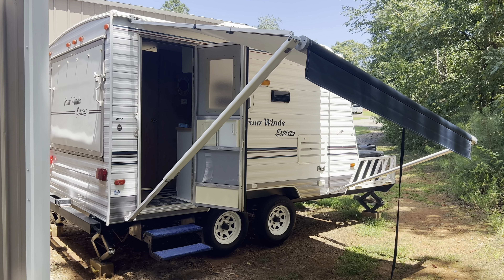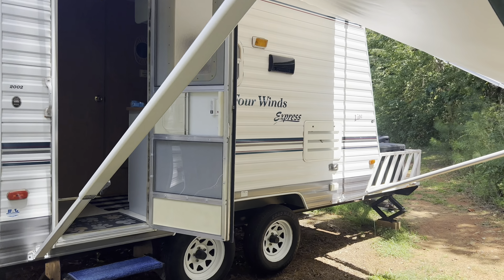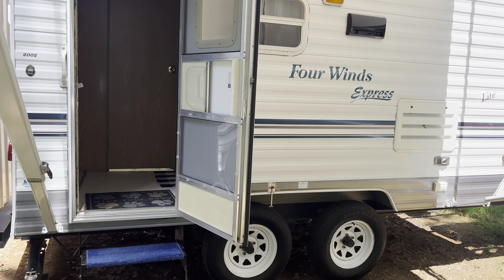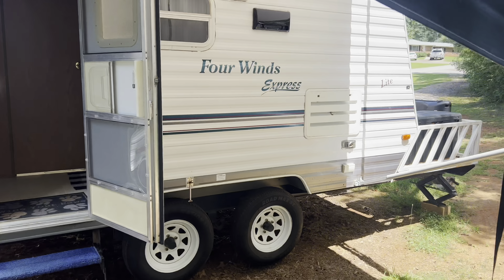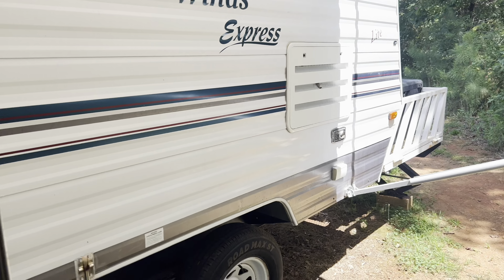All right guys, here's our little camper we bought. It's a Four Winds Express Light and this is a 27-foot trailer. It pulls pretty good behind the Tahoe and it's got a whole bunch of new stuff — new awning. We've just got it up right now because we're working on stuff, but it's a pretty neat little deal.